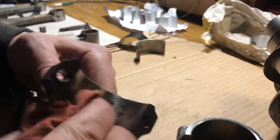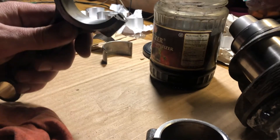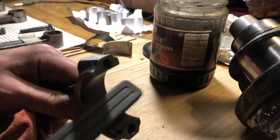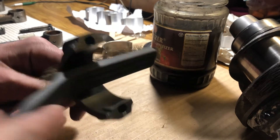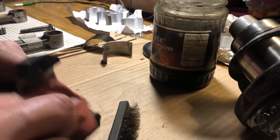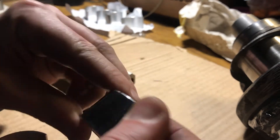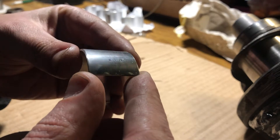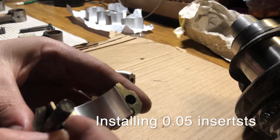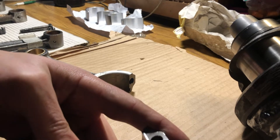This stuff should be removed — it should be clean. These are first repair size inserts. I just want to install them and see how it works, just to test it.